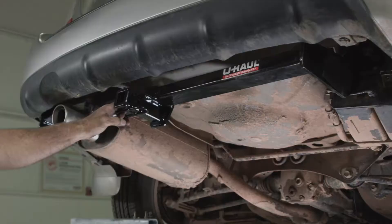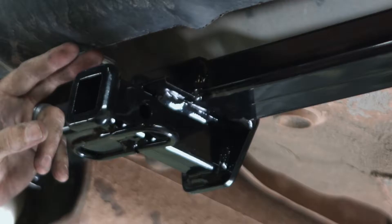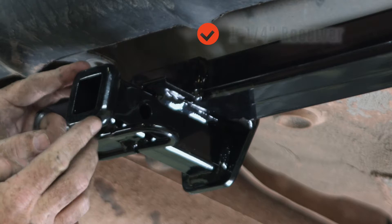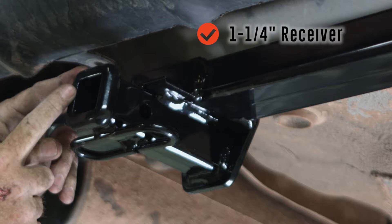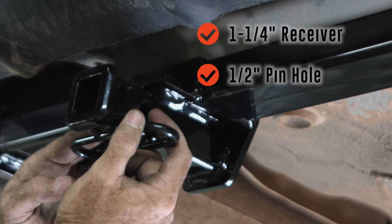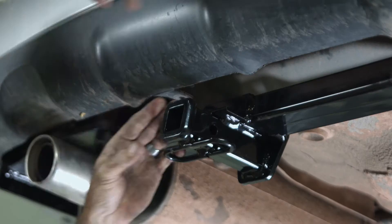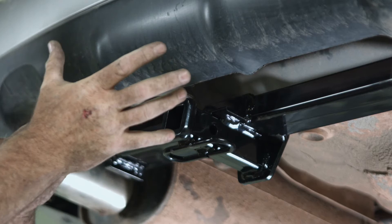Looking at this hitch, it gives your vehicle a nice sporty look with a high gloss powder coat finish. The cross tube goes over top of the exhaust tip. We've got an inch and a quarter receiver tube, two chain loops, and a half-inch pin and clip hole that can also be used for a locking device. The hitch is rated for 3,500 pounds trailer weight and 350 pounds tongue weight — that's downforce into the load zone. Anything further past that starts to reduce the tongue weight of the hitch.